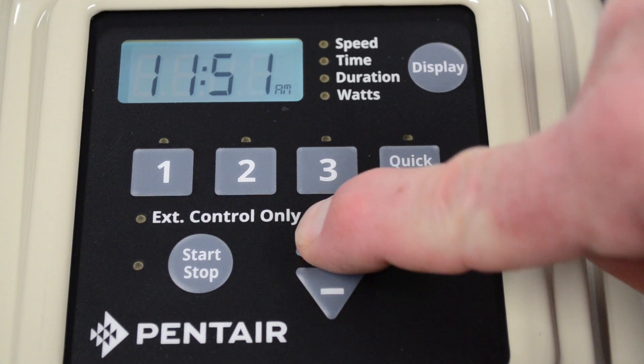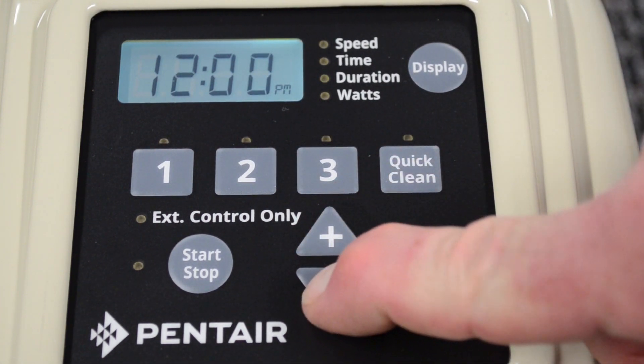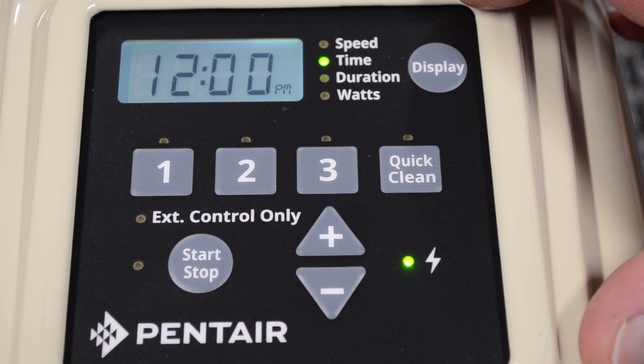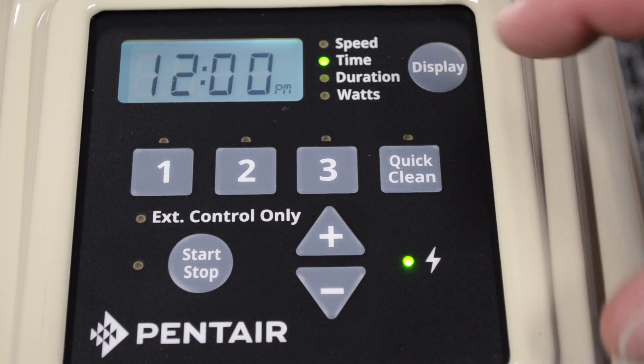So if we set our time to 12 p.m. and then hit the display key one more time, this displays the screen contrast. Personally, I would leave it at 100%. It works out well in the bright sunlight and even in the dim hours of the morning or the evening.